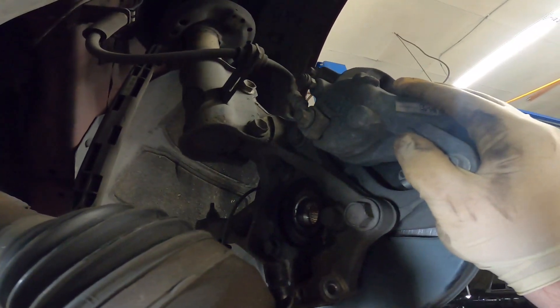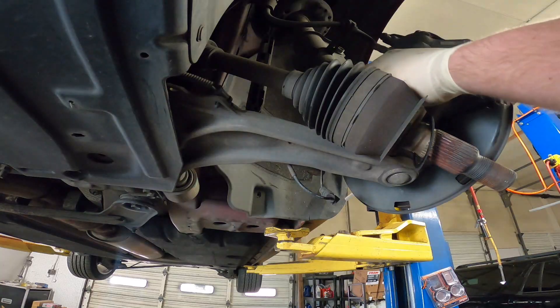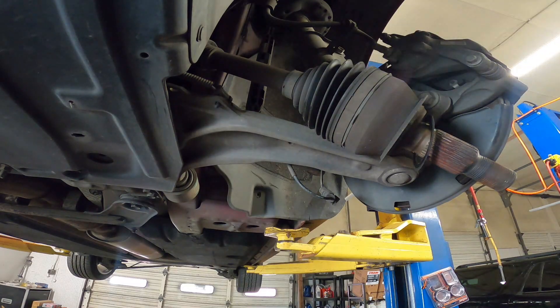With the CV axle out of the way, we can see the three bolts holding in the front wheel bearing — this one right here, here, and right here. They are 18 millimeter.